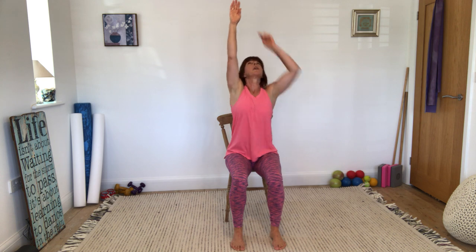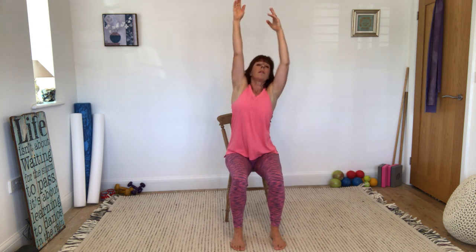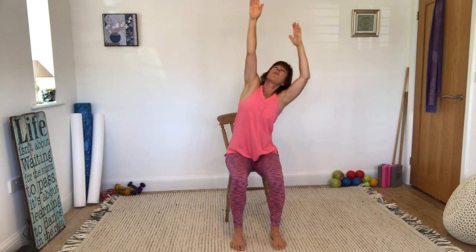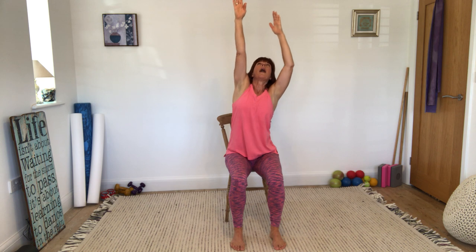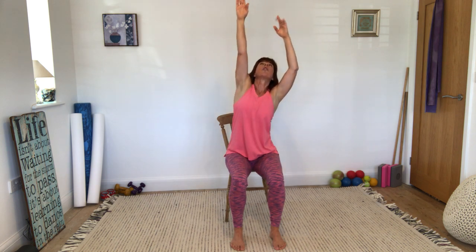Now let's reach up — try and touch the ceiling, lifting up one side and then the other. You don't want to do a great big side bend here. You just want to try and reach up and touch the ceiling. I want you to think about your sit bones and think about them being equally weighted on the chair.